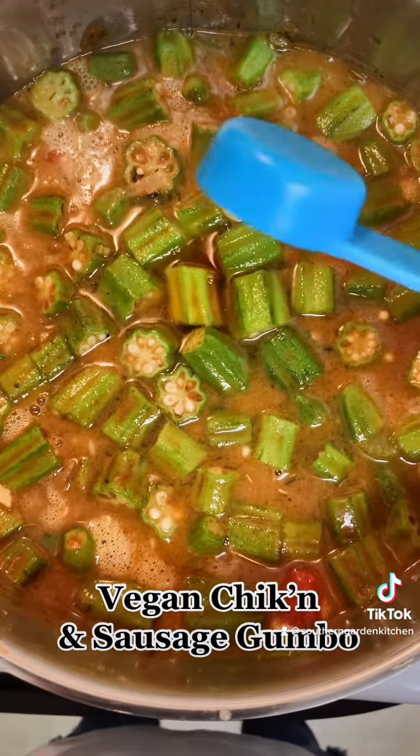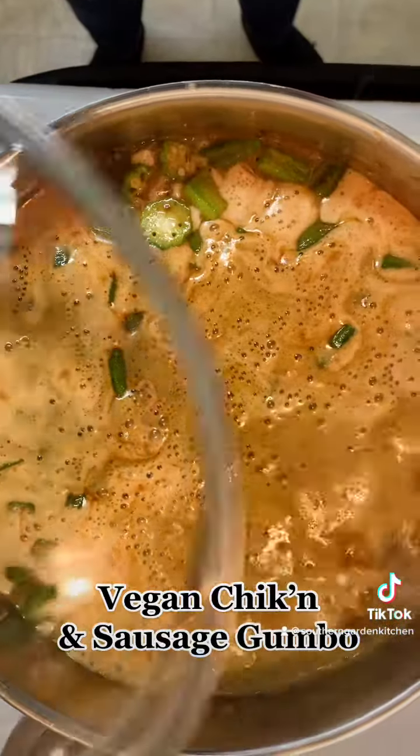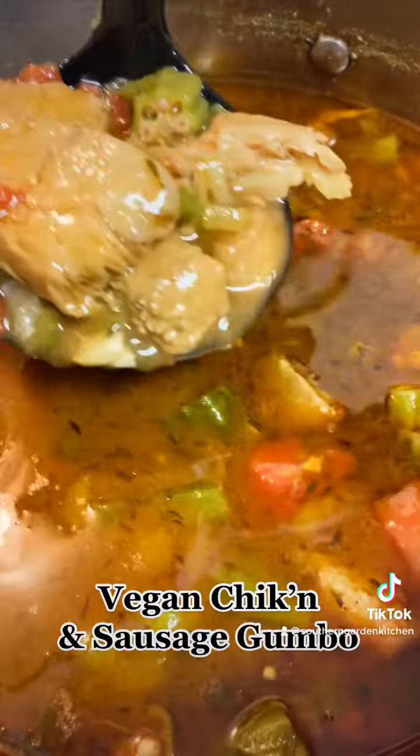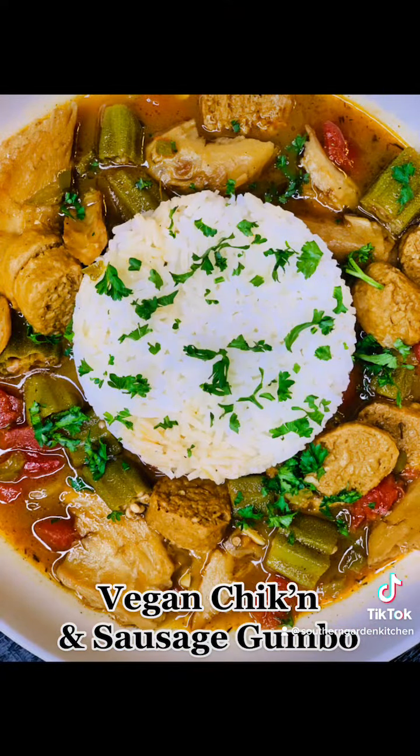And a little bit of that shrimp and crab boil — just a little. I didn't want it too, too spicy. We're going to simmer that for 30 minutes to an hour. And this is how it should look. Enjoy.